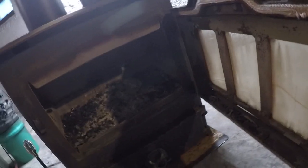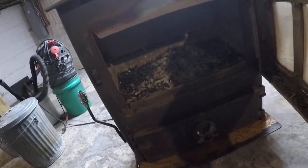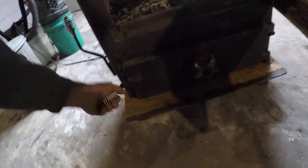I gotta take a look, make sure. Replace broken fire brick and clean it all out.